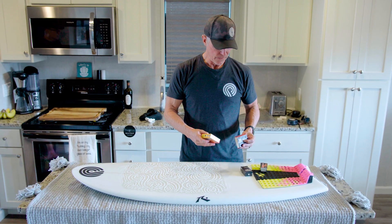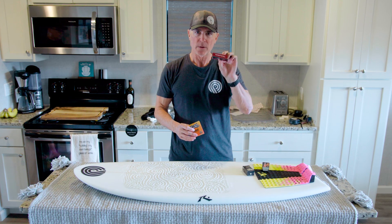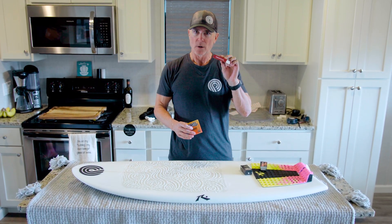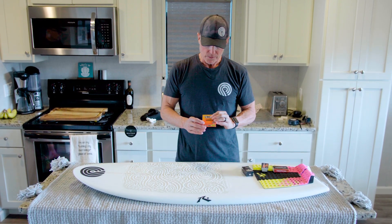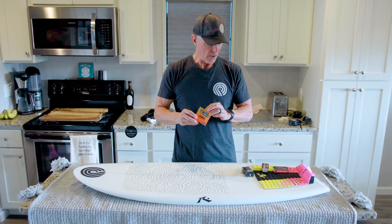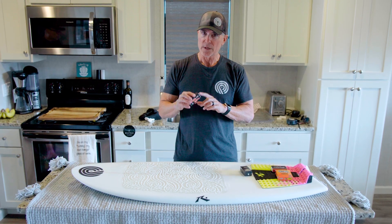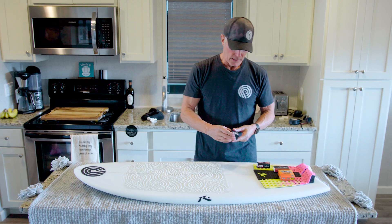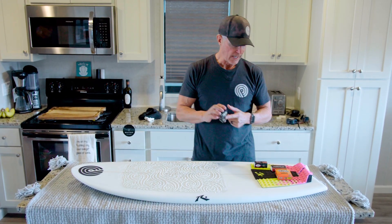For the top coat we have a few options. Famous makes a good tropical top coat that's good for warm waters — they use it a lot in Hawaii, so it's a good one for Arizona. Sticky Bumps makes a Hawaiian formula, which is a good hard top coat. Sticky Bumps also makes Super Sticky if you want a little bit more tack, and then Punt — this is Punt warm water — gives you even a lot more tack.